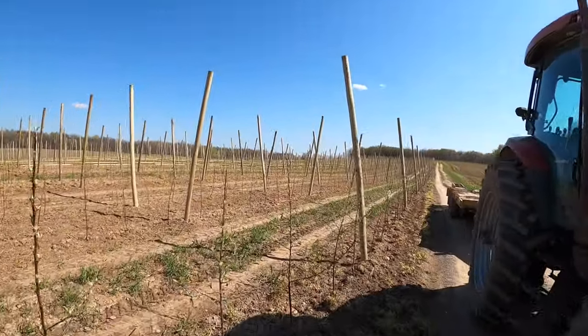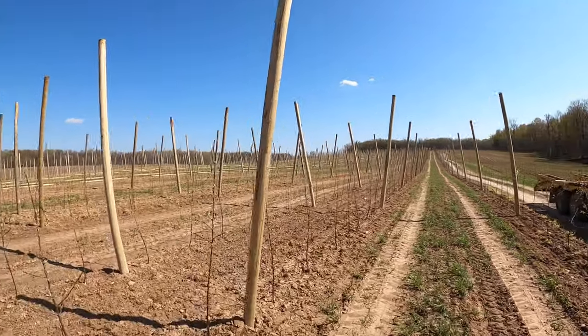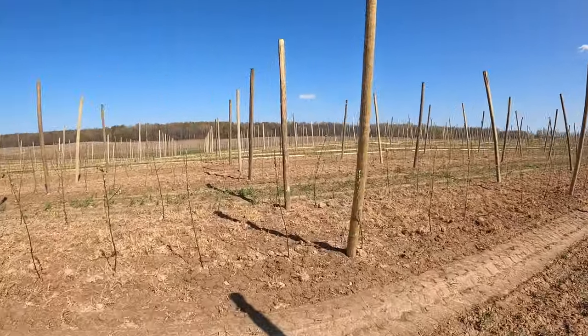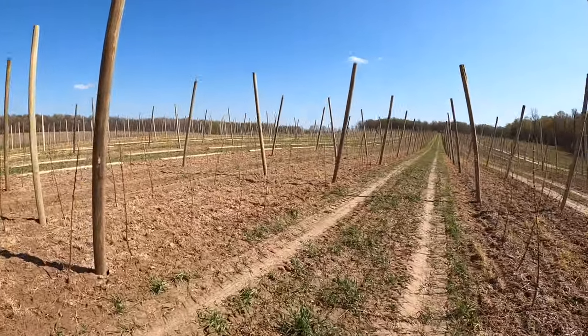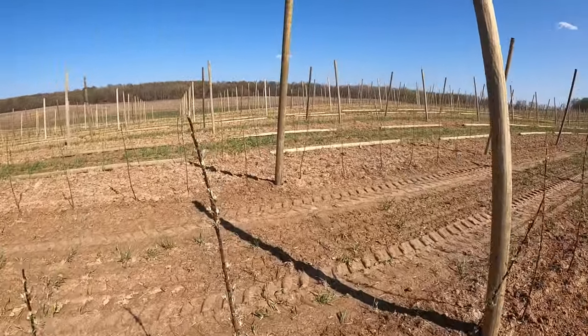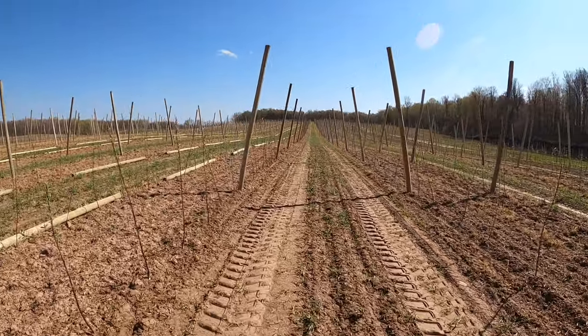Today we're in a block of Gala and Honeycrisp, all planted in the fall of 2020. These will produce their first apples in 2024.